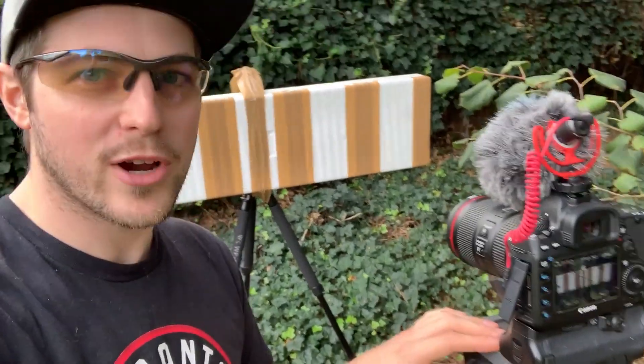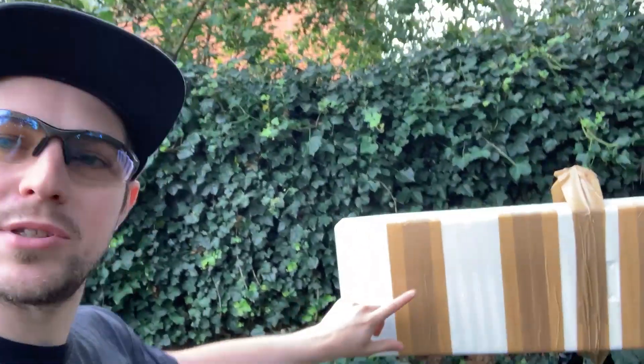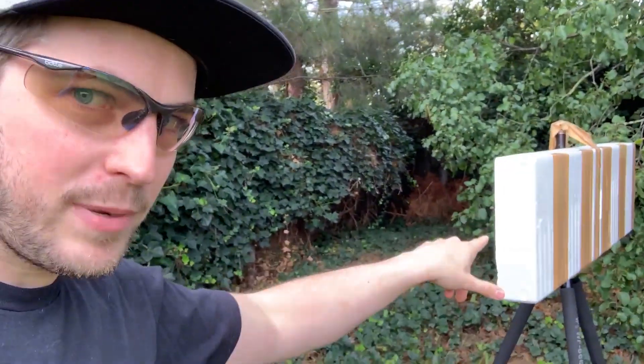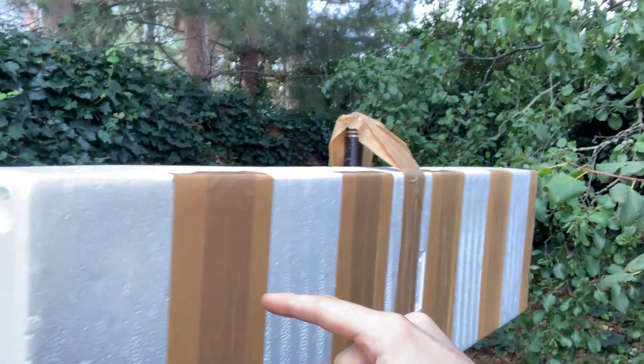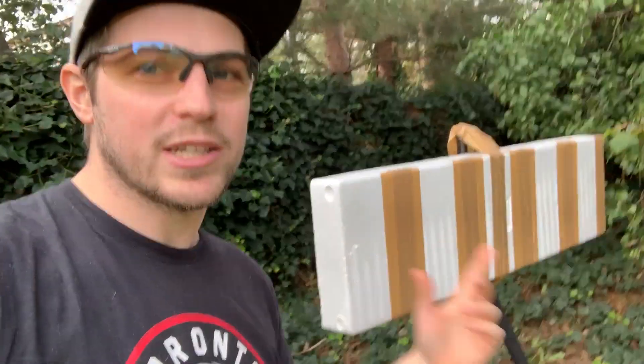Here is our setup ready to go. We have our camera on 100 frames per second filming straight against our board, where each gap is 10 centimeters apart. We'll shoot the BB this way, and as it travels past these lines, depending on how many frames of video it takes, we'll be able to do some maths and work out how fast it's going. We'll do a test from essentially point blank, and also chrono the sniper so the maths should add up — that'll be our control to make sure this is accurate.